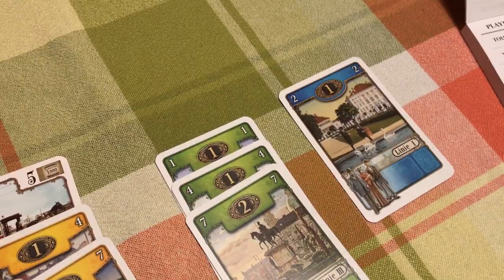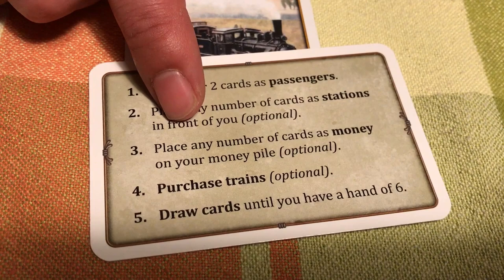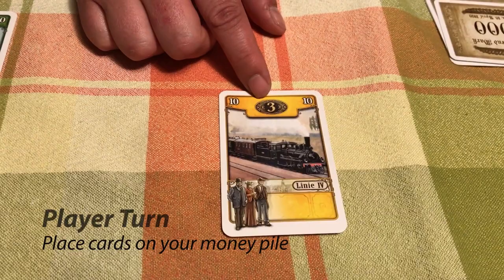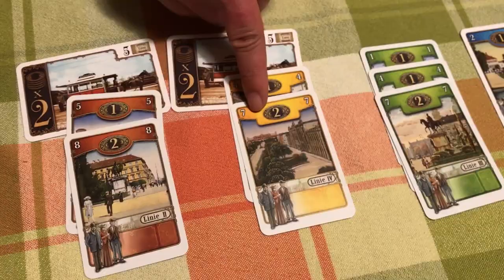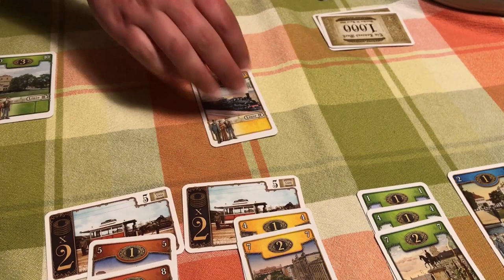Step three: place any number of cards as money on your money pot. The only card Hilda has left is a ten yellow — that's really high. She has a yellow station started and could play it there since ten is higher than seven, but she's hoping for an eight or nine first. So she can save it for next round or make it money by placing it face down on her money pile.